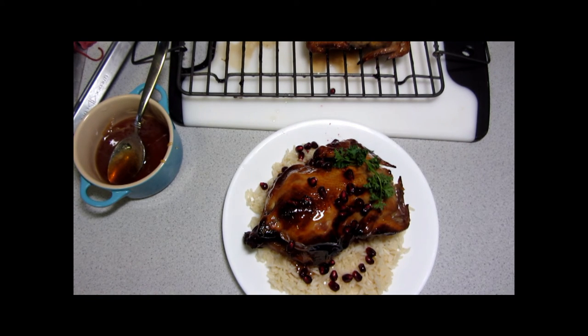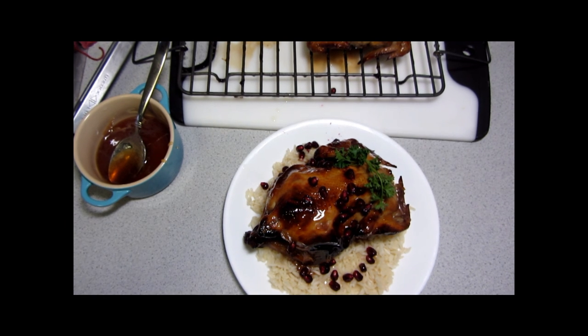Thanks for joining me today at Our Small Table. The recipe I've used is linked in the video description and is available at OurSmallTable.com. Next time we're making marbled mint brownies — click subscribe so you don't miss out.